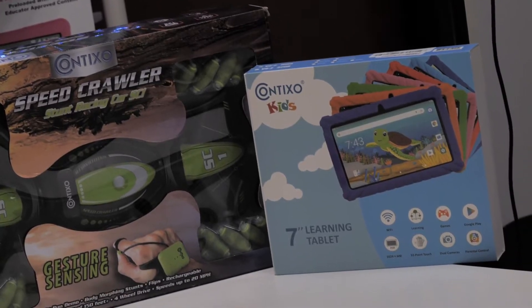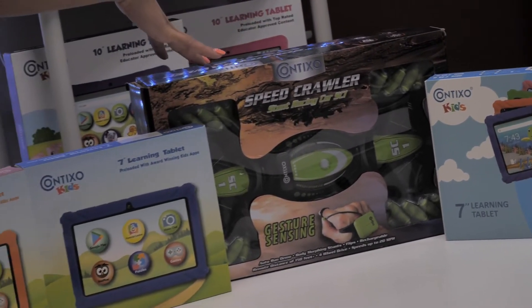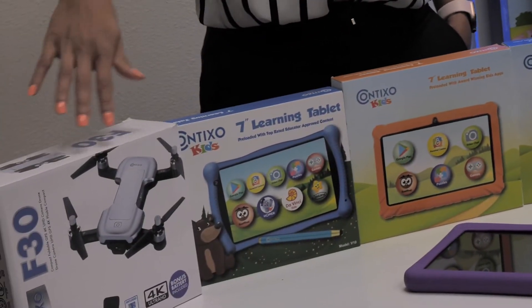Hey everyone! Wyatt, your friend from Contixo here. I hope your day is going well. Today I'll be showing you how to complete a forced restart on your Contixo Kids tablet.